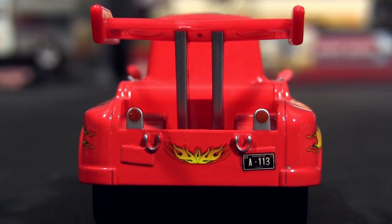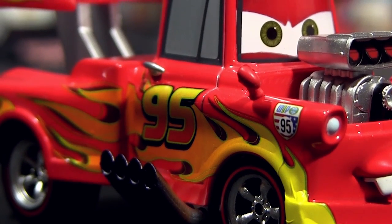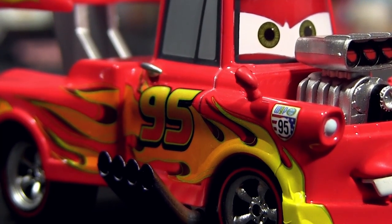Mater is mainly die-cast made except his wheels, engine and rear spoiler. His little mirrors on the fenders and the side pipes are made of flexible hard rubber.